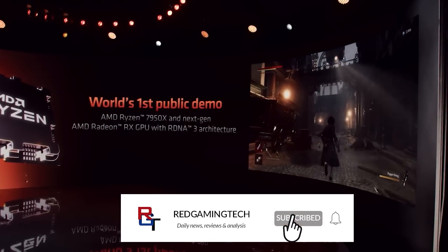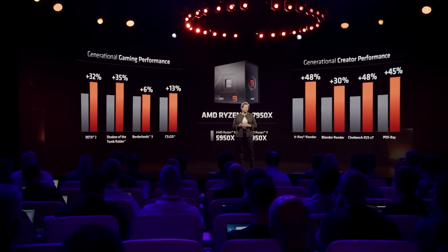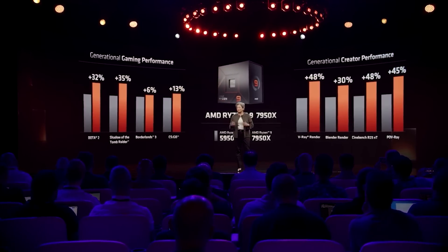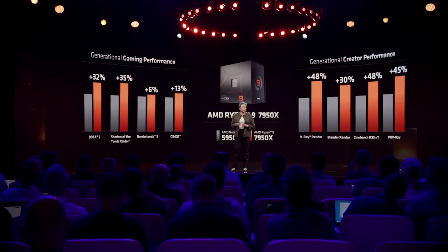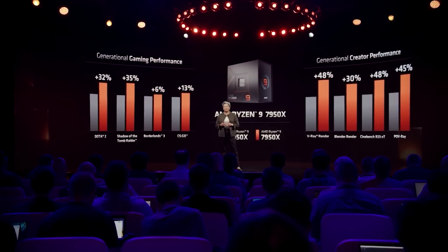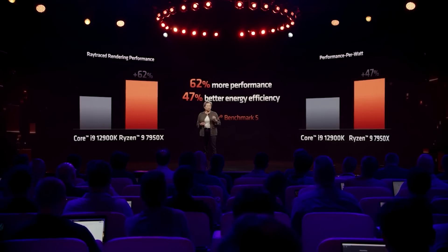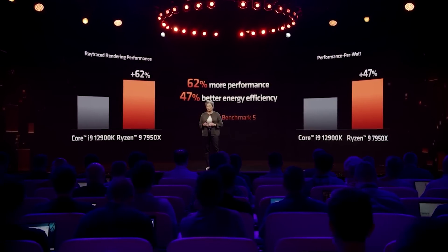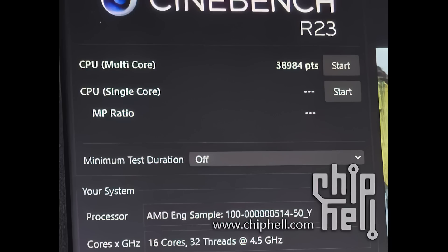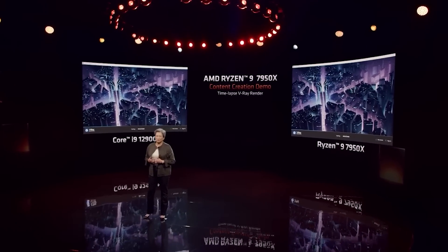We have a brand new benchmark for Zen 4 — the Ryzen 9 7950X specifically — as we have a new Cinebench R23 benchmark pitting it against the Raptor Lake i9-13900K flagship CPU. On top of that, we also have an AIDA64 result. AMD did officially unveil all of the Zen 4 processors and gave us a ton of benchmarks. In terms of the Cinebench results, we see an impressive score in the multicore test of 38,984. That is 61% faster than the 5950X, which is a pretty significant uplift in multi-thread performance, and 42% better than the 12900K.